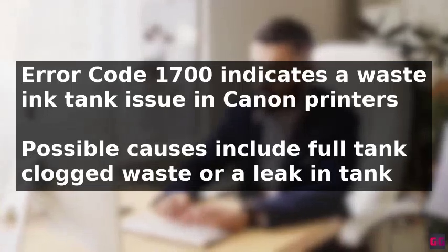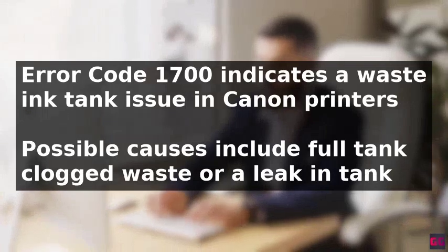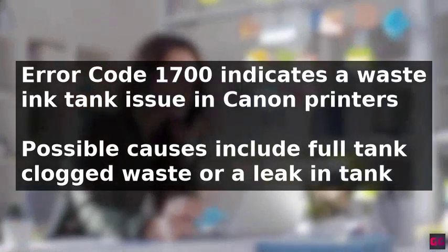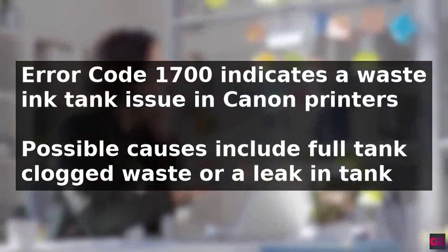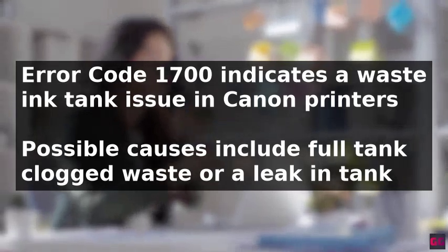Error code 1700 in a Canon printer indicates a waste ink tank issue, which could be caused by a full tank, clogged waste, or a leak. The possible causes of this error include a full waste ink tank, clogged waste ink tank lines, or waste ink tank leaks.